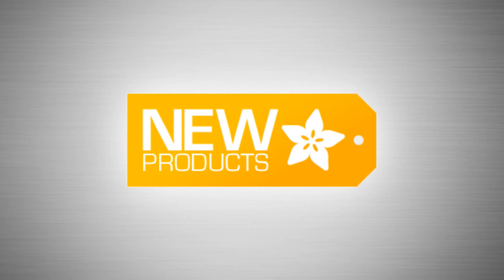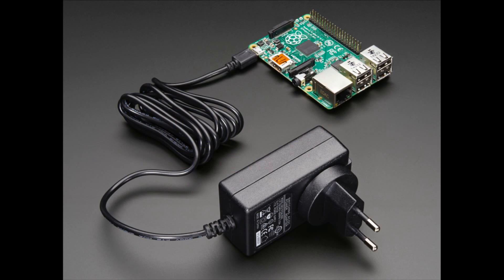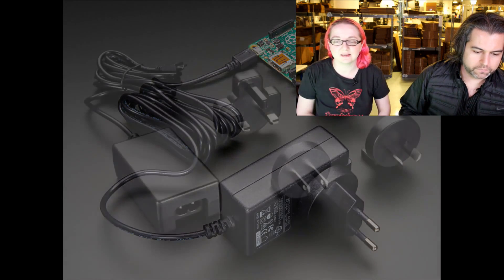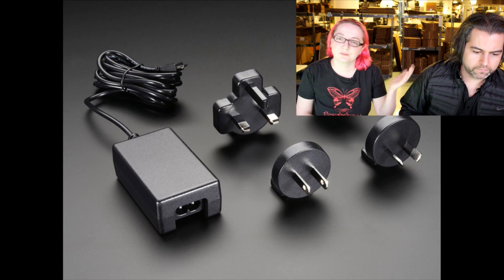It's new product time. We're going to start with this one — it's easy. If you like our really high quality 5 volt 2 amp power supplies, these are great for single board computers. You'll really, really like this, especially if you're not an American, Japanese, Canadian, or Bermuda citizen.